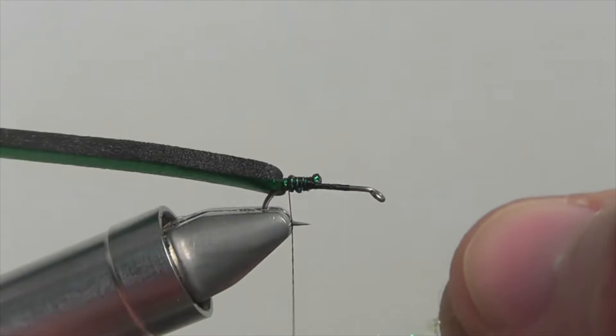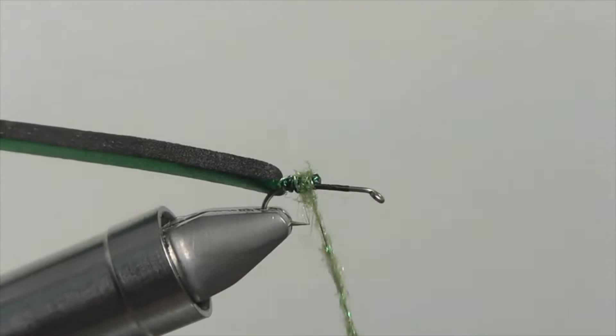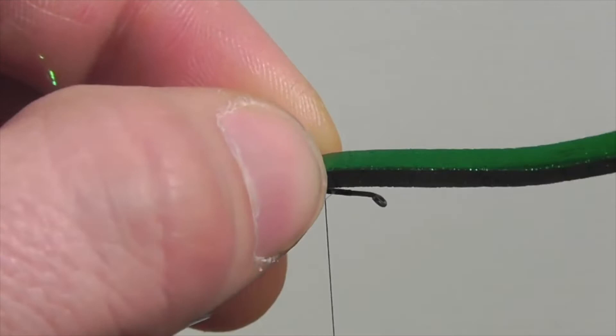In this video I chose caddis green, but really go with whatever gives you the most confidence. Dub it on your thread and make a small dubbing ball for the back section of your fly. Be sure to finish your dub ball with the thread moving forward, then pull over the green foam and secure it down.